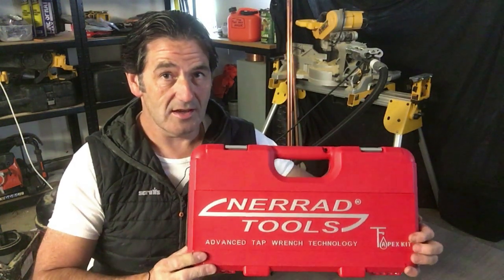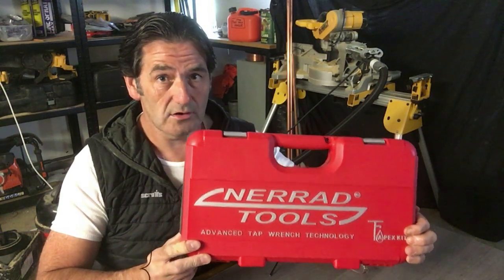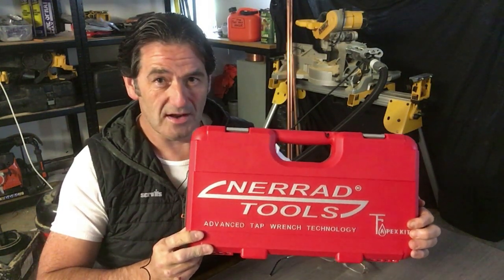It's a fairly expensive kit — I paid £148 for this in the UK, which is a lot of money for a socket set really. But I think this will give many years of service and make my life a lot easier, especially installing new taps or taking out bath taps. It comes with a lifetime warranty for handling breaks — you send it back to Nerad and I'm pretty sure you get a replacement.